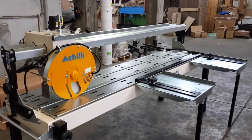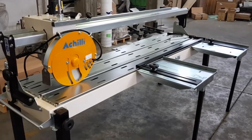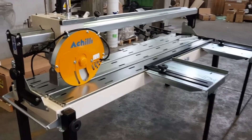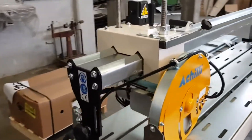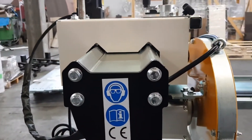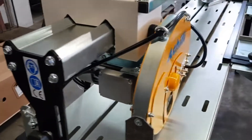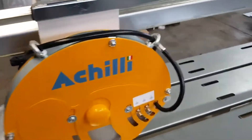The beam of this saw, rectified on six faces, where 12 adjustable bearings run, has a special shape with two small horns specifically designed to attain lack of deflection and the greatest cutting accuracy.